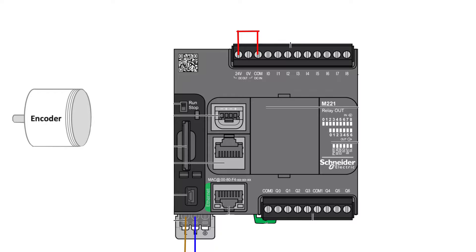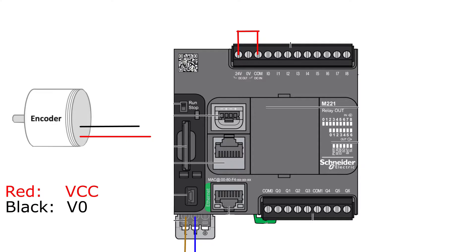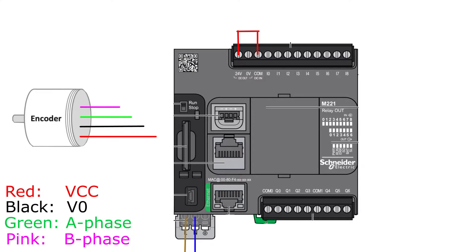From the encoder I am using there are 4 wires: 2 wires for the 24 and 0 voltage DC, then 2 wires for the A and B phase. From the red and black cable I want to connect to the PLC's 24 and 0 voltage DC output terminal, which will give power to the encoder.